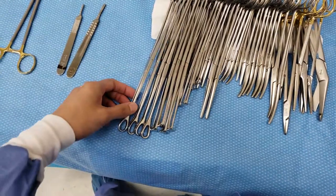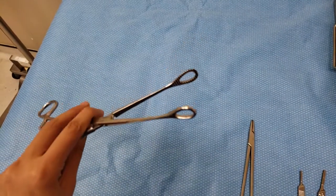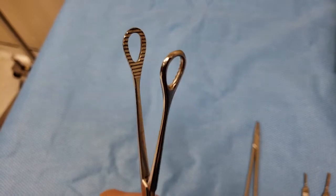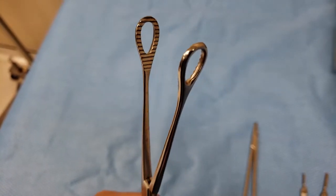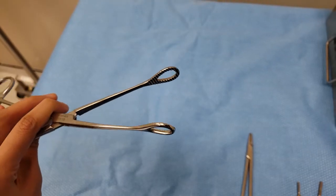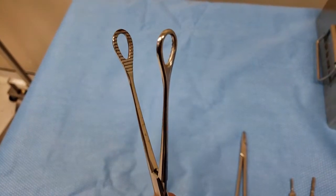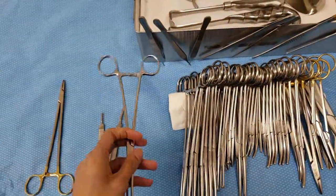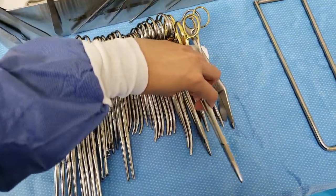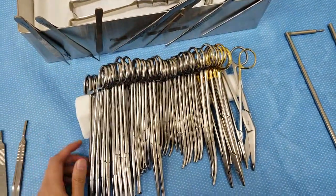All right, so let's go over to the stringer. We have here some sponge sticks — some doctors call these ring forceps. They use these to stop bleeders, especially the uterus from bleeding. In other cases you wrap a Raytec around this for blunt dissections. When I was a student I used to think that all these instruments are exactly the same, but when you become a seasoned tech you realize that they are not.